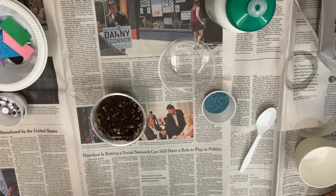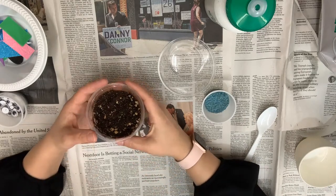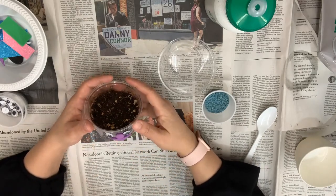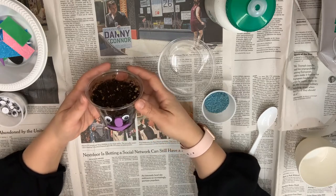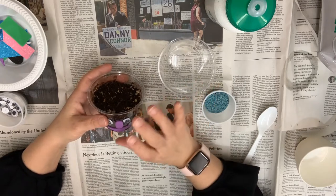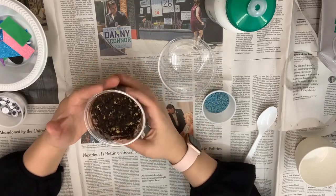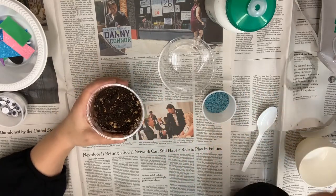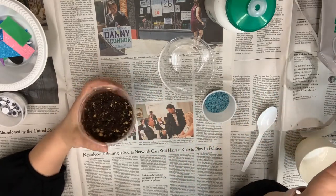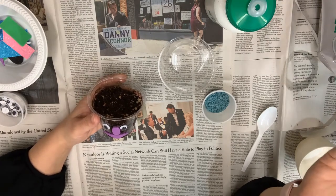Hi friends, this is Ms. Amalia at the Trenton Veterans Memorial Library saying thank you for stopping by on our Triad Thursday. Today's Triad Thursday is a project that I started working on Saturday. It's called a grass head. Basically when this is finished, which should be in about a few days, you'll have this beautiful face and on top should be a lovely shock of green grass hair. As you can see, it hasn't really grown yet, but I'm going to show you how to make one.